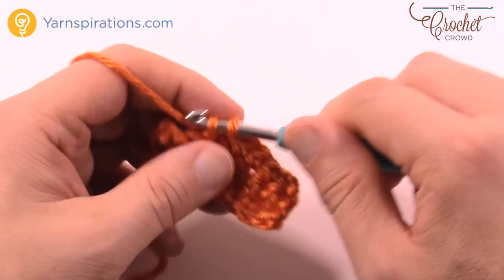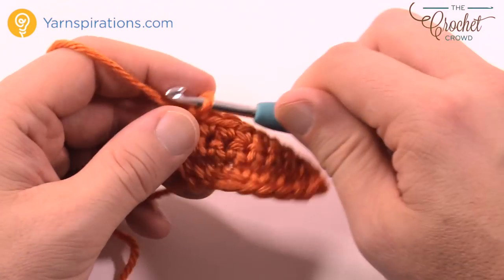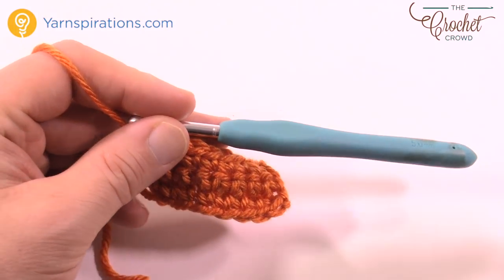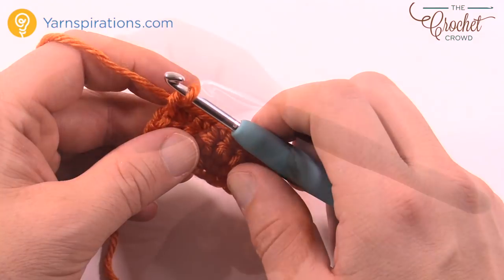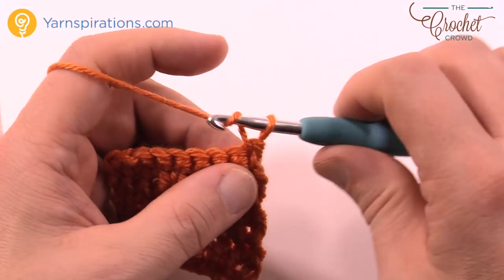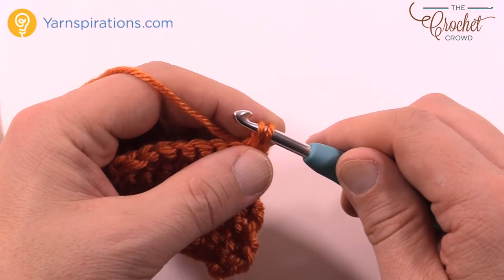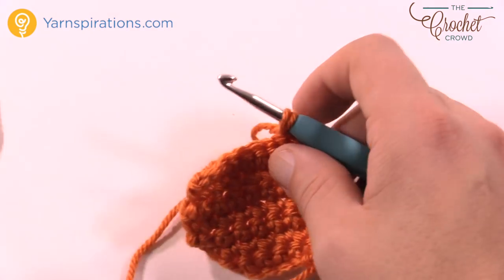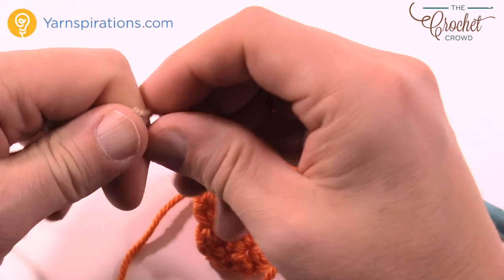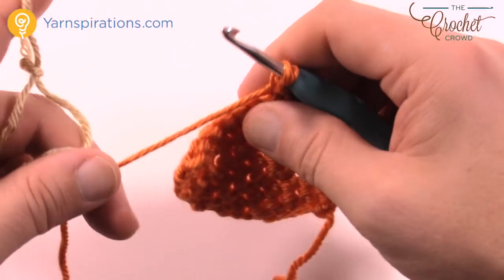You have to do two of these for your ornament anyway, so for the second one just take the first and measure it to get the right height. Now I have my two inches done. I'm going to chain one and single crochet into the next. I want to get my next color ready and create a slipknot first.